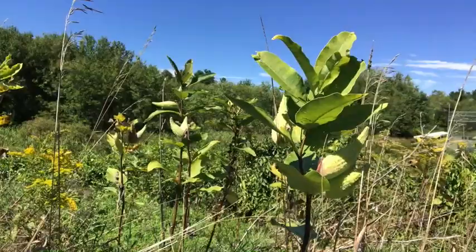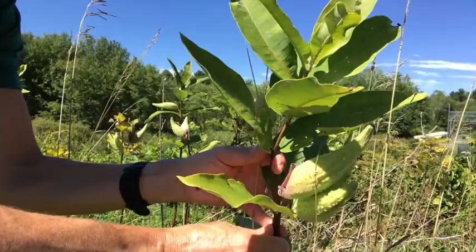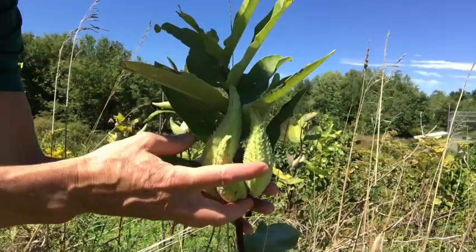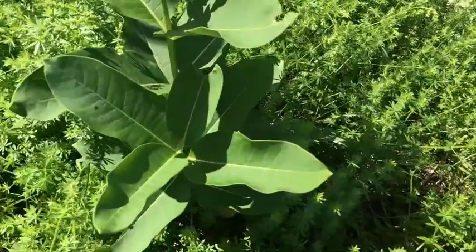Here are some good examples of slightly older milkweed. As you can see, it's still got those oval-shaped green leaves. In this one, the stem is turning a little bit reddish-brown. But at this time of year, it's also got these really interesting structures on it. They're spiky, sort of cone-shaped. These are also interesting things to investigate.